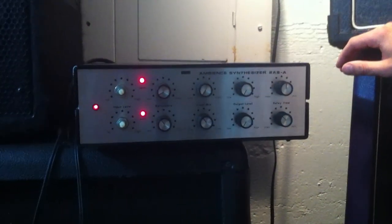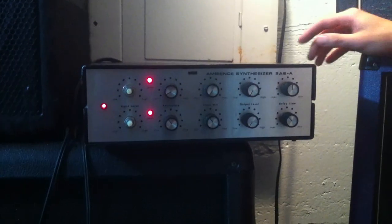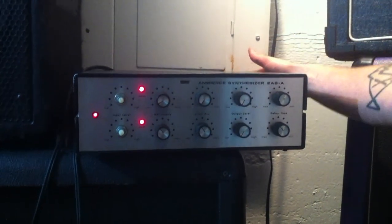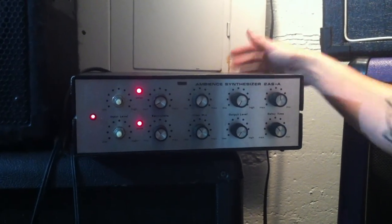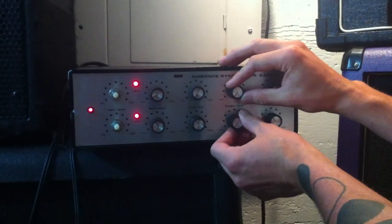This is the Southwest Technical Products Ambient Synthesizer 2AS. I have it plugged in with two RCAs going through the main out into a quarter-inch PA signal. The output levels are down, and we'll just show you what's going on.